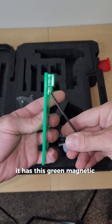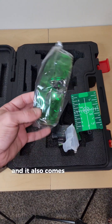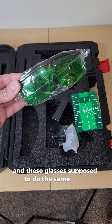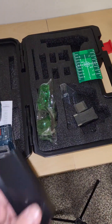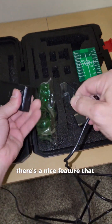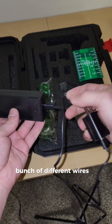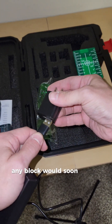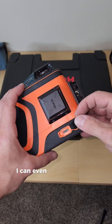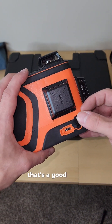It also comes with a green magnetic target plate to help you see the laser a little better, and glasses that do the same thing. A nice feature is that it takes USB-C, which makes it compatible with a bunch of different wires. It plugs into any standard USB block, and you can even plug the USB-C directly into the unit in case both batteries are dead — that's a good thing.